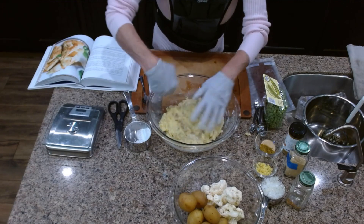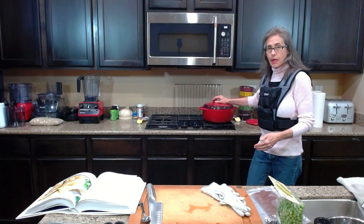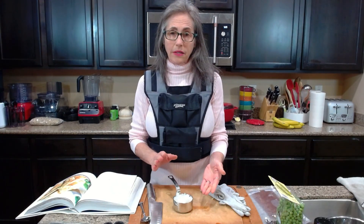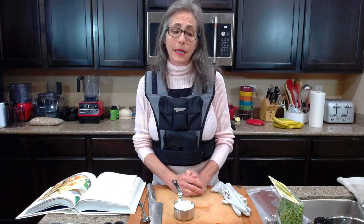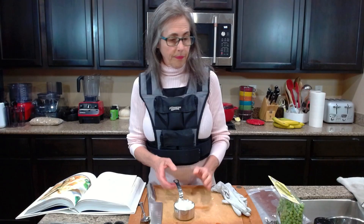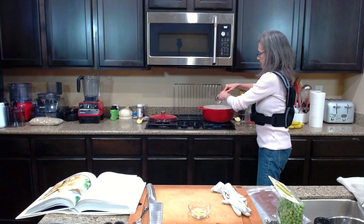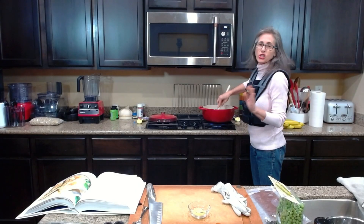That looks great! Now I'm setting the dough aside. I've got a ceramic pot and I'm heating it up. I already cut up some sweet onion — you can use any kind of onion. I'm going to add the onions and cook them with no oil, then also add some fresh ginger.